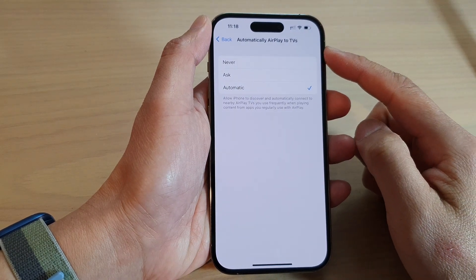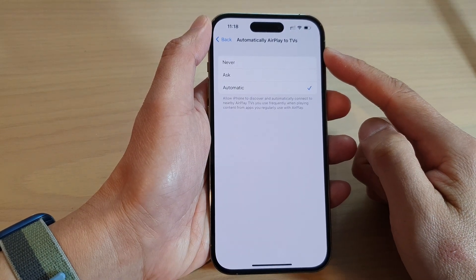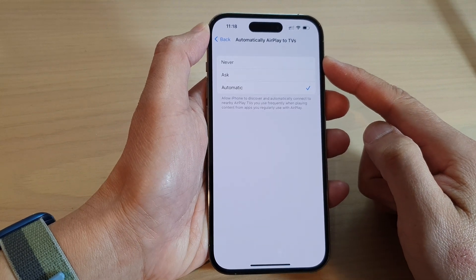How to turn on or turn off automatically AirPlay to TVs on the iPhone 14 series.